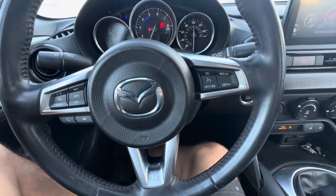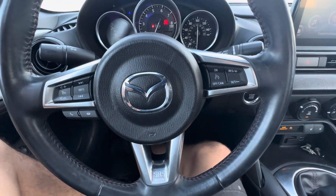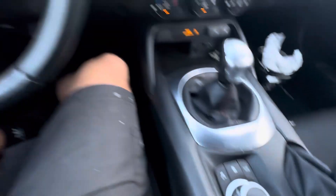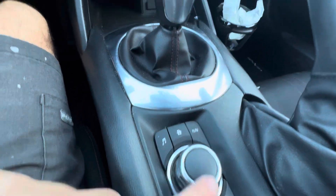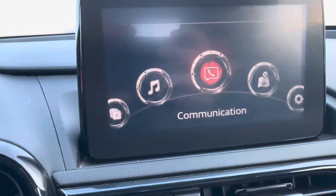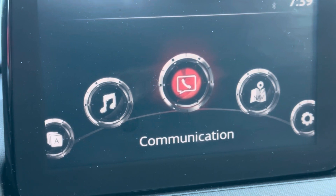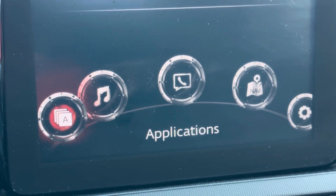What's going on everyone? Got a 2018 Mazda MX-5 Miata. I'm going to show you how to reset the maintenance reminder. You're going to use your button right here to go through your menus. We are going to go to Applications and hit enter.